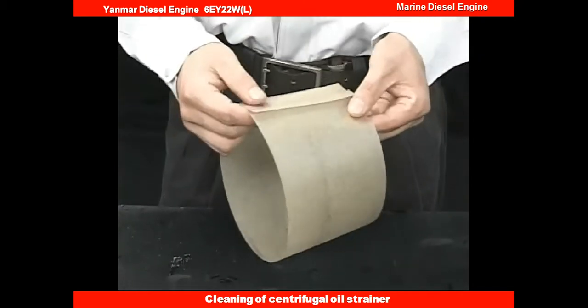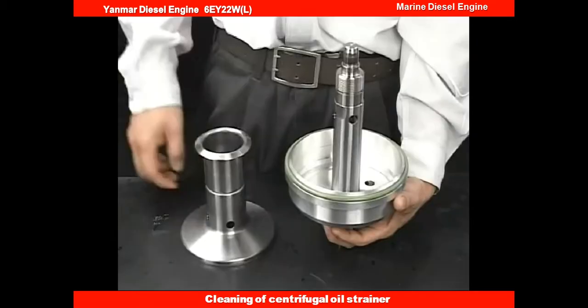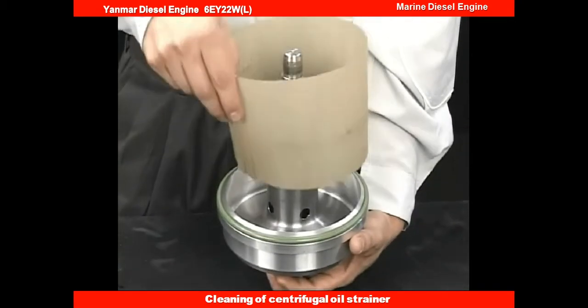After renewing the O-ring, reassemble the centrifugal bypass strainer in reverse procedure for disassembly. If a paper insert is put in, it will be easy to remove the sludge next time.